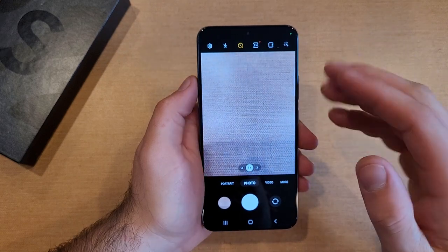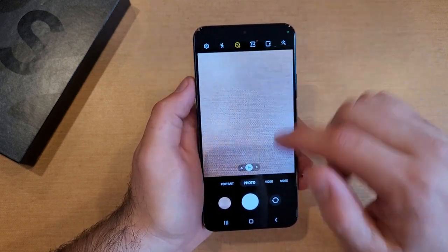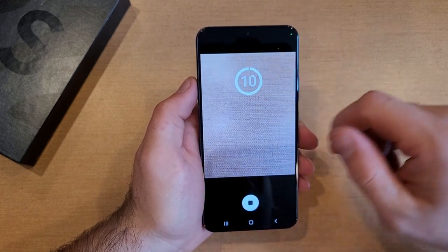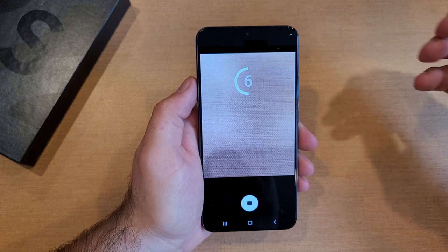So when it's counting from 5, it makes a slower beeping sound, and then when it gets to the last 2 seconds it speeds up — letting you know that hey, we're about to take a picture. On this side we're seeing the numbers, the countdown. And on the other side, you don't see anything — it just takes a picture.